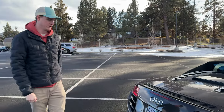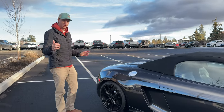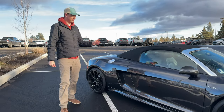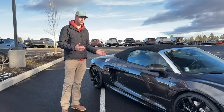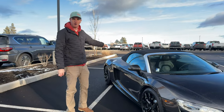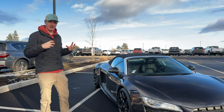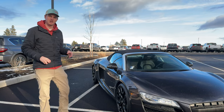I love how low to the ground these are. These come in all-wheel drive or rear-wheel drive depending on the configuration. This is the Quattro, so it's the all-wheel drive model. Overall, these are a lot of fun. The engine's right behind your seat, so it's super loud in the cockpit — you can hear it rumble. It's a lot of fun, really exciting car.